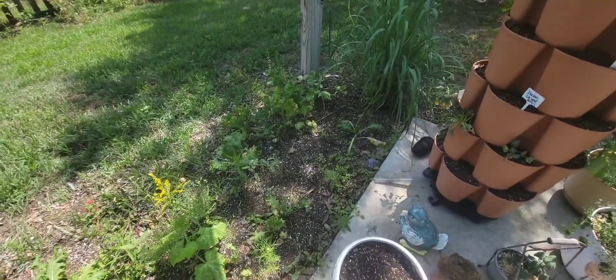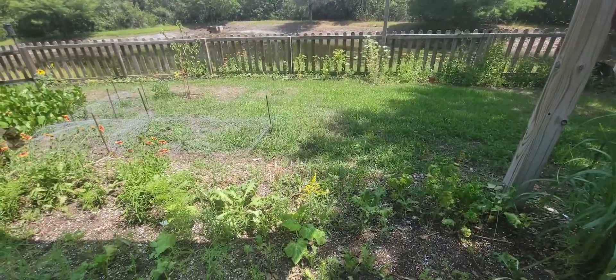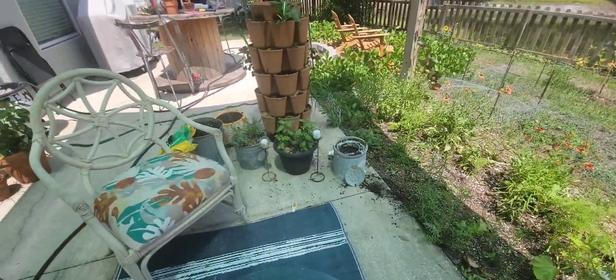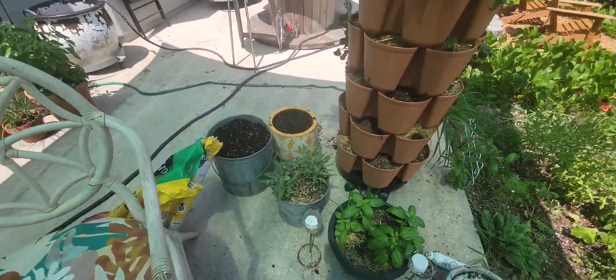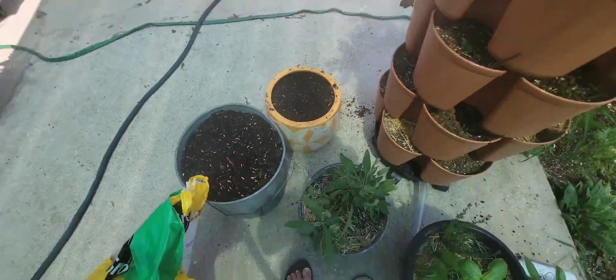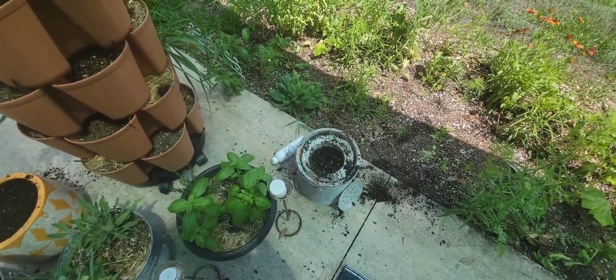I'm in zone 9b, Tampa Bay, Florida. I'm going to put them in as much full sun as I can — rice loves really hot, humid conditions, so it's a perfect ornamental grass to grow here. I think everyone should try it because it's really fun to just say that you grew your own grains. Thanks for watching and have a good day, bye!